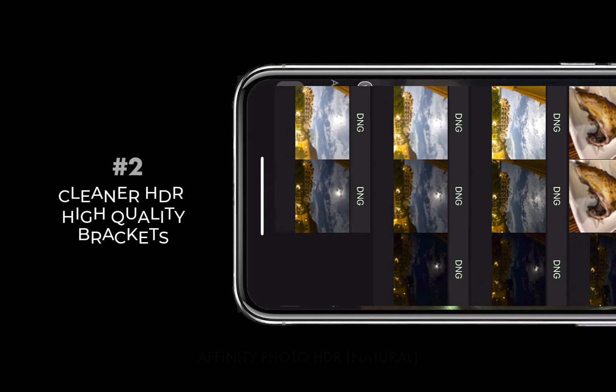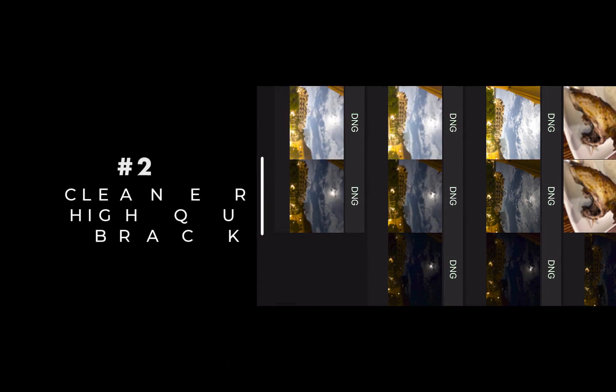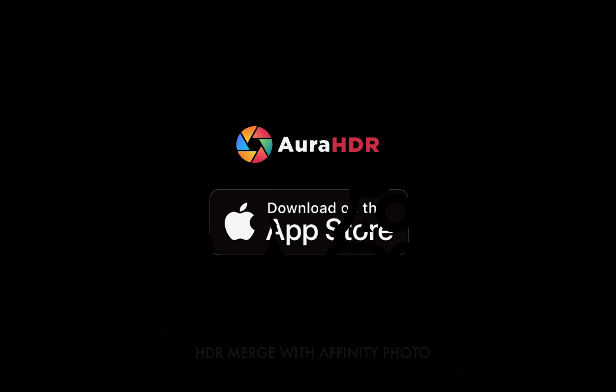So that's it — as you can see, another solid improvement. Do check out the Aura HDR camera app on the App Store to capture the best quality images on your iPhone and get the best features for computational photography.